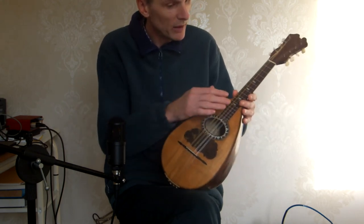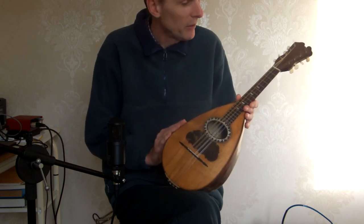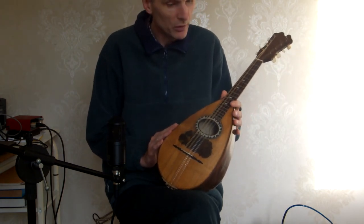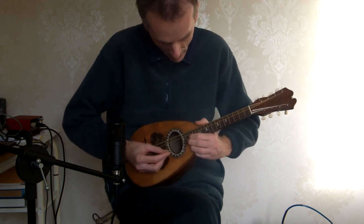My work on this one really was just to get the fretboard level again and then re-fret it. I've reused the original bar frets to keep everything nice and original, and as you would expect, it means it's playable everywhere.